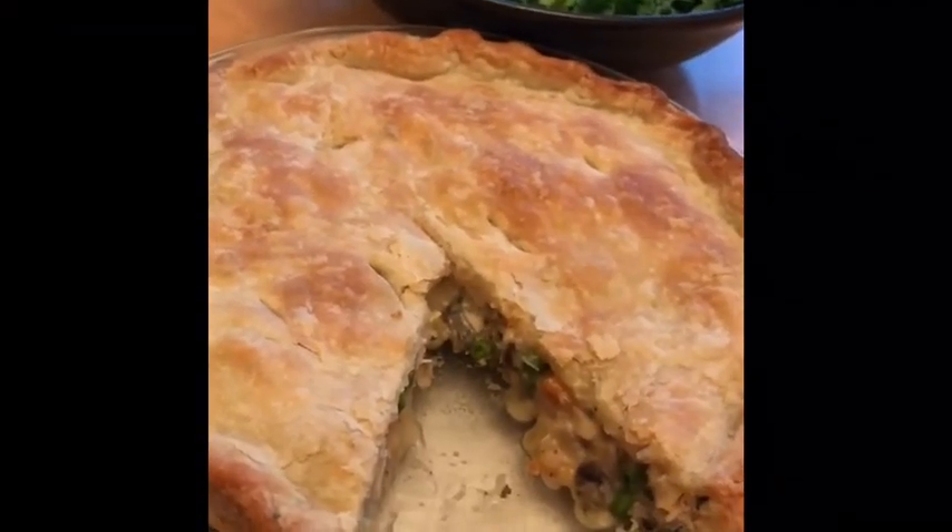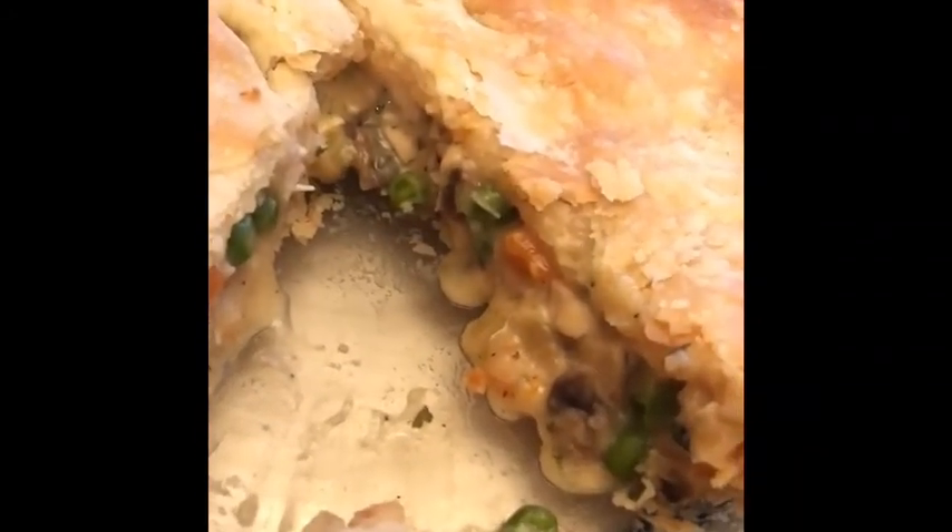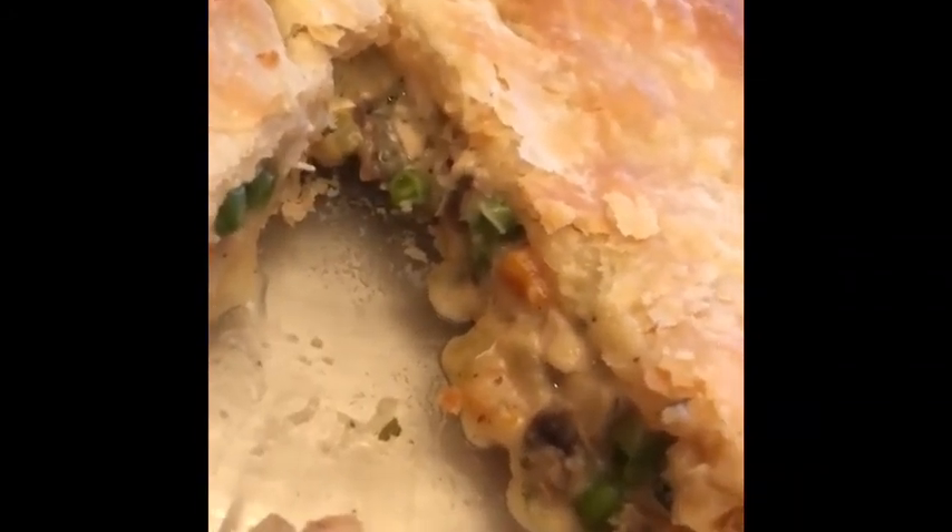There's our chicken pot pie for dinner. You can see the flaky crust — the filling inside with the nice flaky layers the fat created.